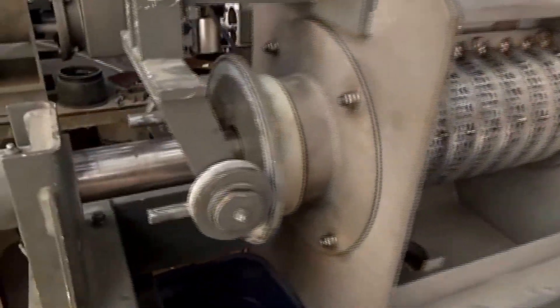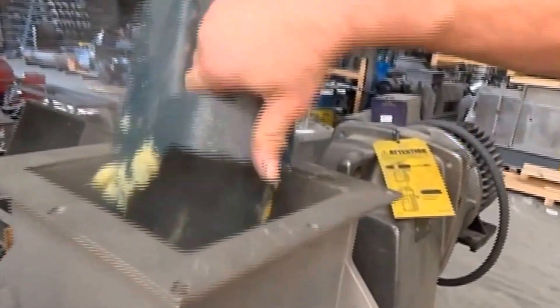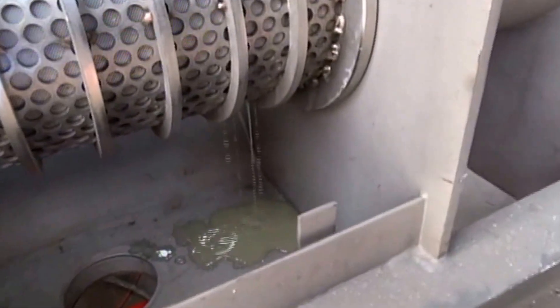We've got the screw turning slowly — it's slowed down with the VFD. Feeding in, a little bit of liquid coming out.